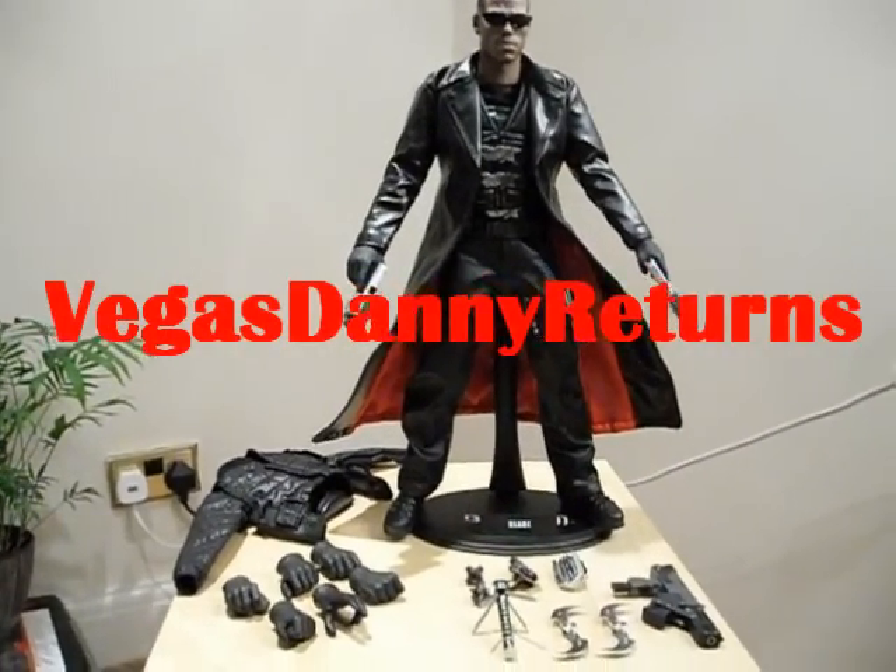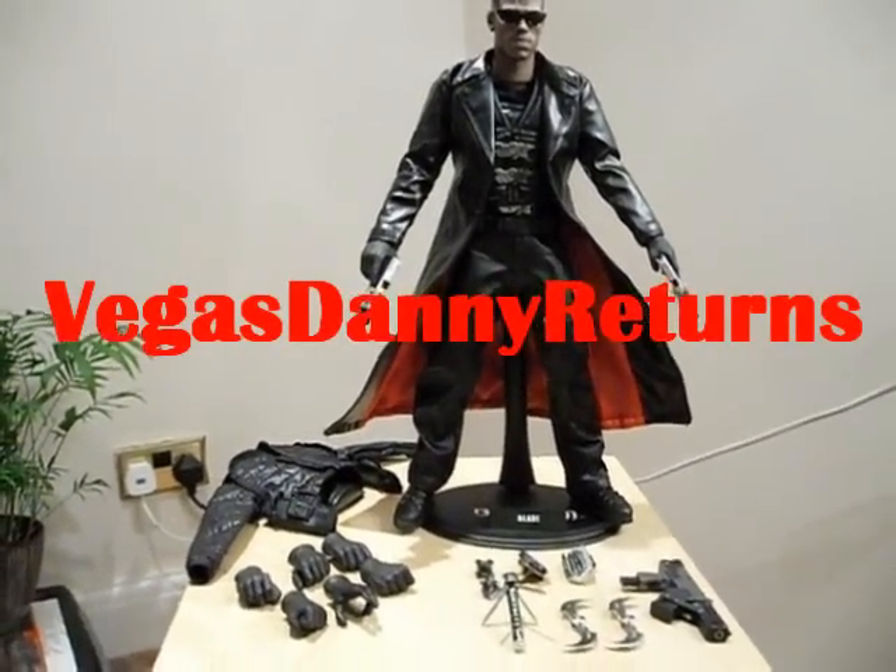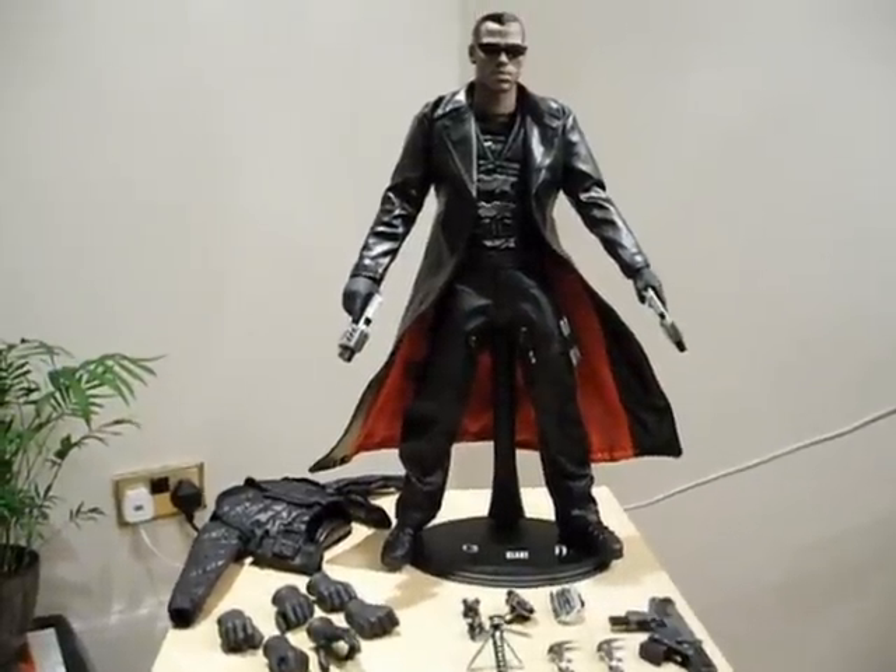Hi guys, welcome to another YouTube video. My name is Danny and this is my official channel, Vegas Danny Returns.